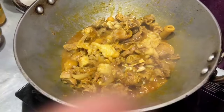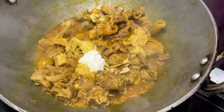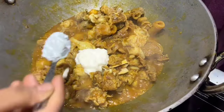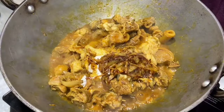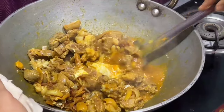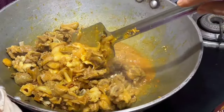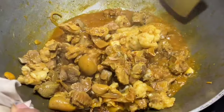I am going to fry the fish in high flame. I am going to fry it.